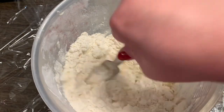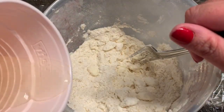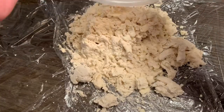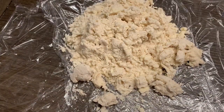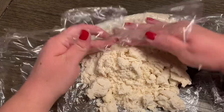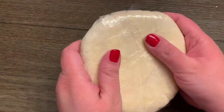Then we're going to slowly start adding our liquid. You might not use all of it, or you might need a tiny bit more, but you want it to just come together — you don't want a wet dough, so add just a little at a time. Pour it out onto some saran wrap, use the wrap to smoosh and work it in so you don't make a mess, then shape it into a disc. Put it in the fridge to get colder.